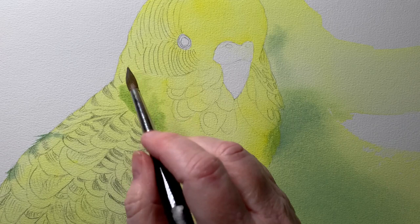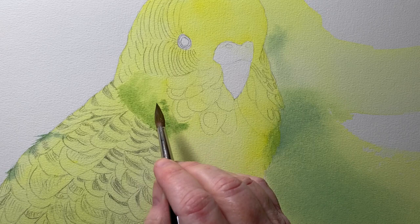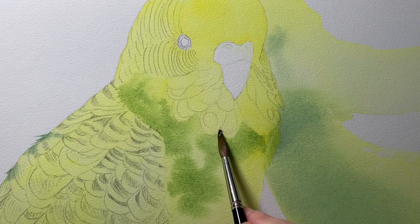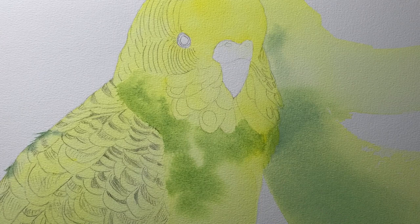After I got the yellow wash on there I dried it off with my hairdryer, then I re-wet it with water. I mixed up a green — this is made from Winsor lemon and French ultramarine blue. I also made a brighter green from Phthalo blue and Winsor lemon. I put the French ultramarine green on first and then the brighter green over the top.